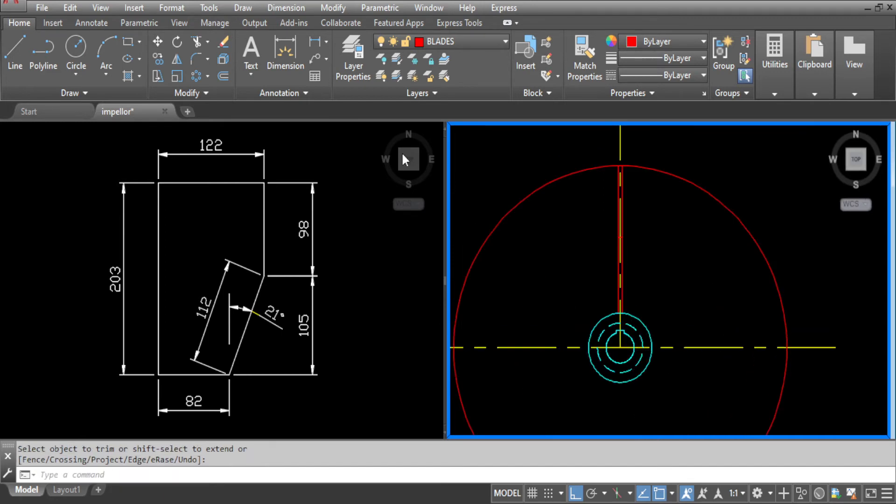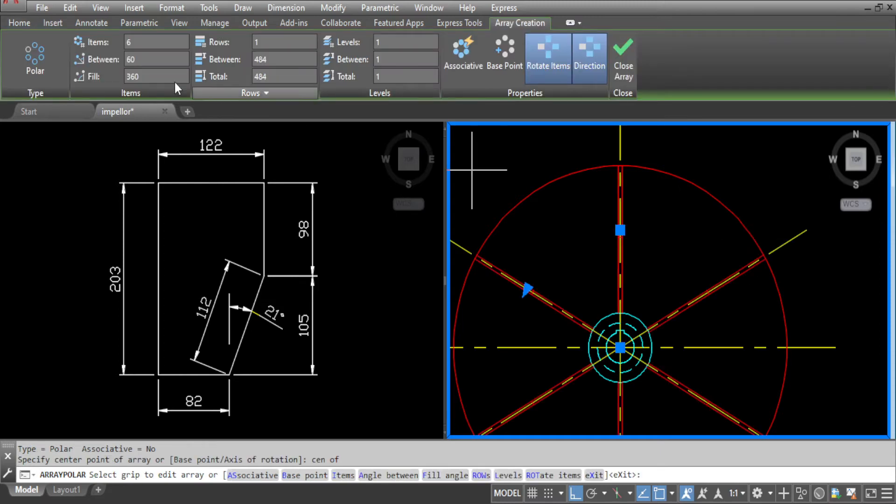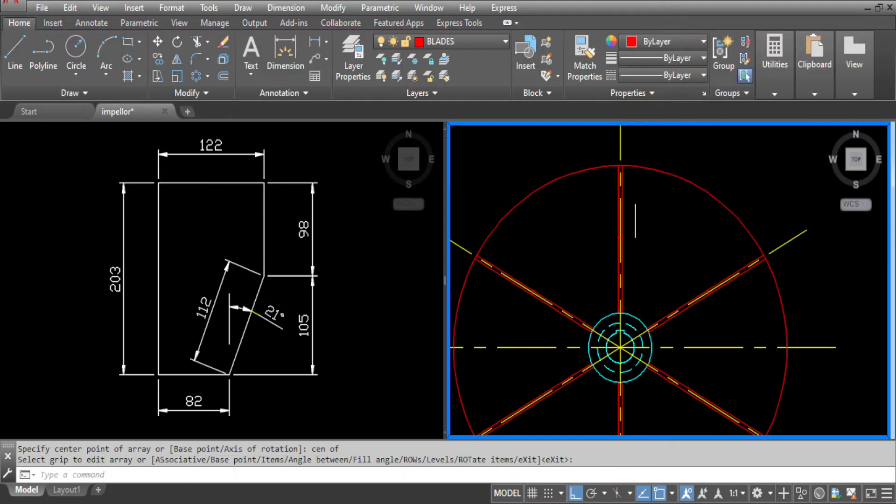Now we are ready to array our blades. Go to array, select polar array, select the blade and the centre line. Pick up the centre of the array. Item 6, that's fine. Angle fill of 360, that's fine. Close array and that completes our front view.